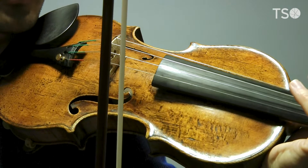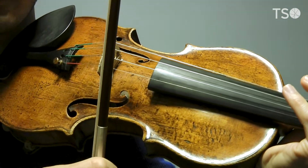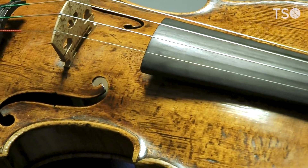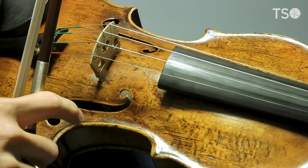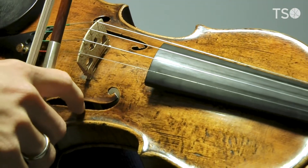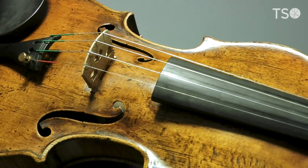The hair on the bow rubs against the violin string, causing it to vibrate, like this. Those vibrations travel down the bridge to the violin, causing the whole violin to vibrate. And that causes the air inside the violin to vibrate. And that is how we get the beautiful violin sound.